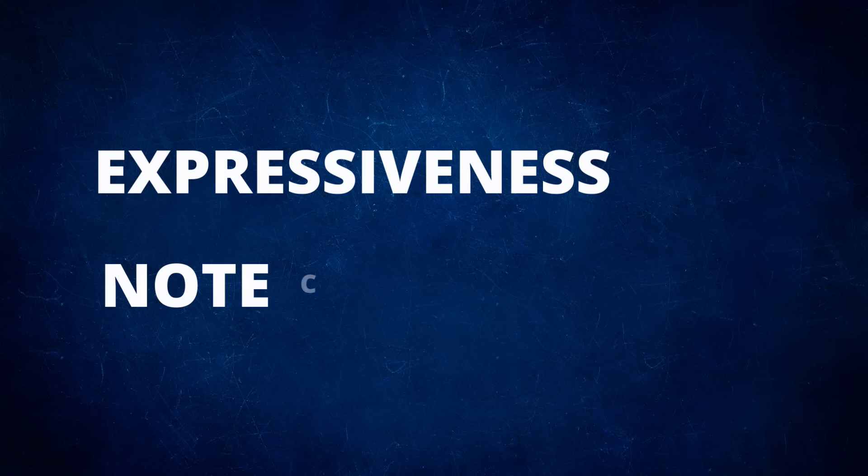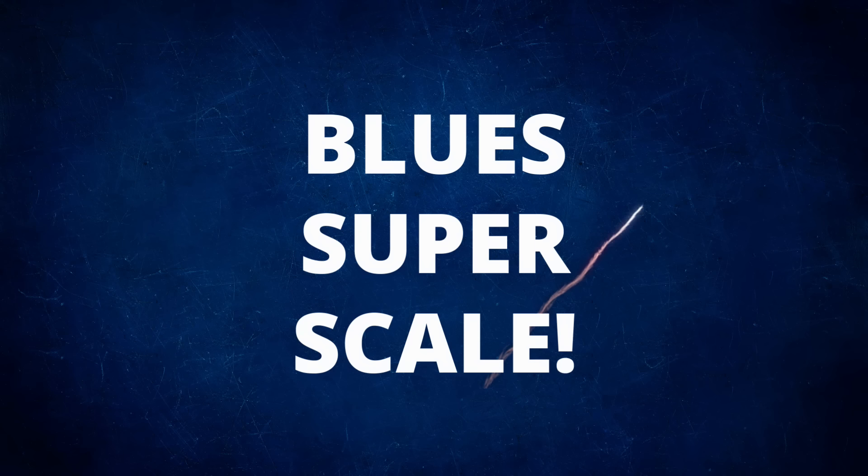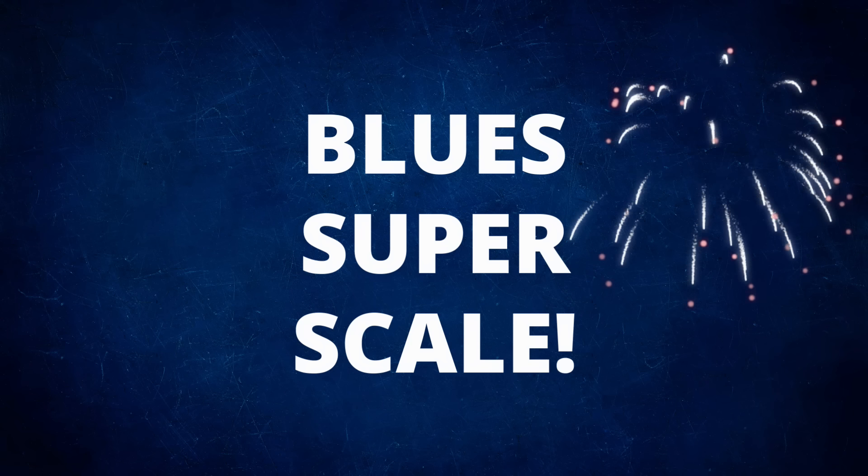Some of those notes they choose, even when just purely improvising, are so colorful, so juicy — and where do they get those notes from? Let's explore how we can visualize both major pentatonic and minor pentatonic at the same time, like two different layers, creating a kind of blues super scale.